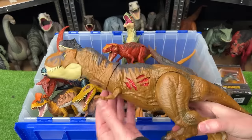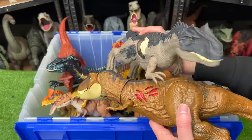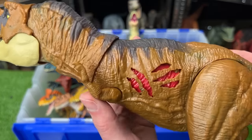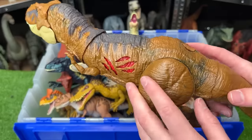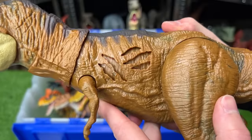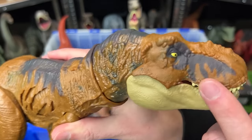Next up for the Versus is this T-Rex versus this Allosaurus figure. Let's start with the T-Rex. This is the Jurassic World Dominion Battle Damage T-Rex. It's got a darker orange body than the T-Rex that we just saw, and you can turn the Battle Damage on and off with the click of a button. Overall it has some pretty cool detailing and darker shading.